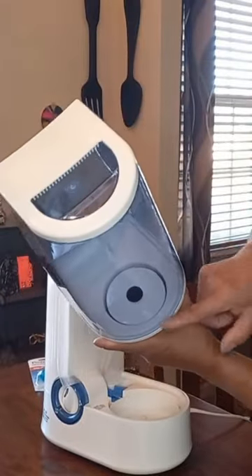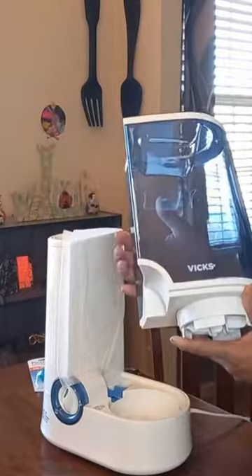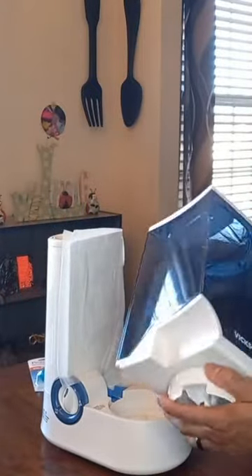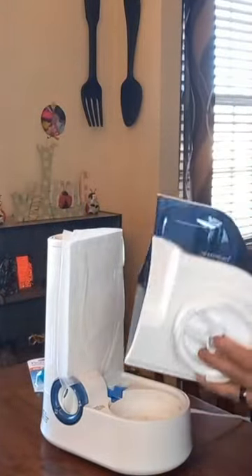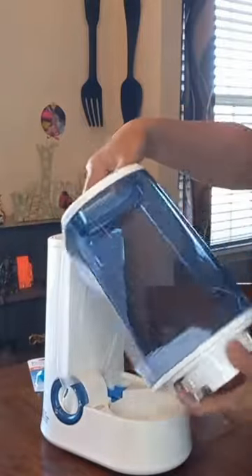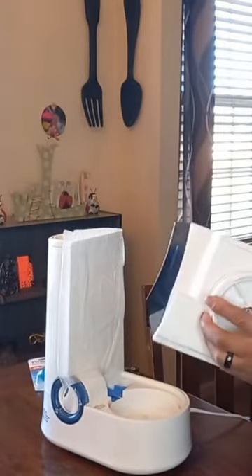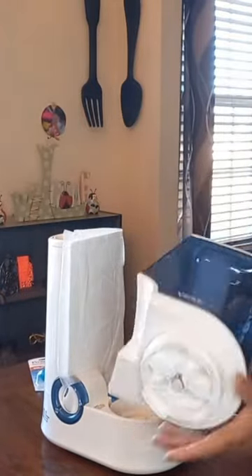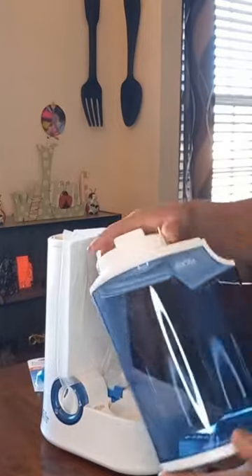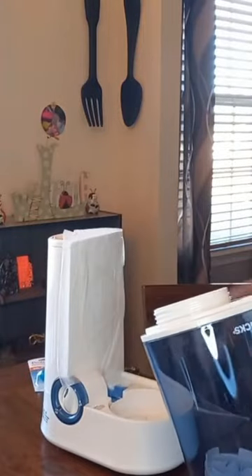This area down here on the old one was always getting dirty, always getting water buildup. We've got a way to fix that. This area doesn't come off — the bottom here, you just unscrew the bottom and fill the reservoir up.